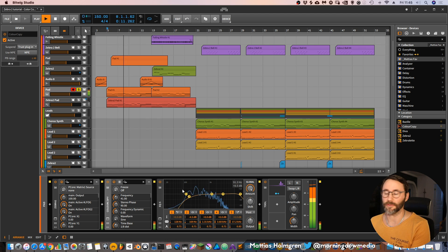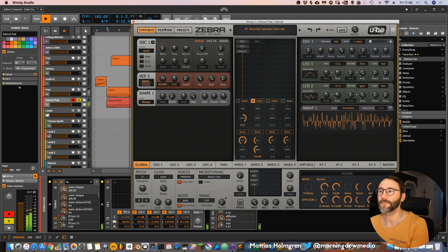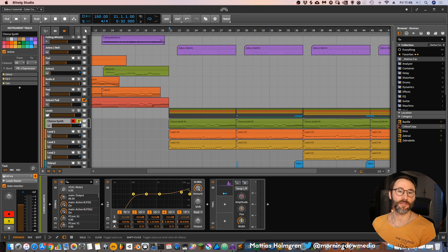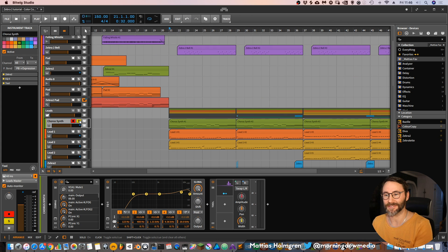And with some EQ I got rid of a little bit of lows. Then we have another pad, which is this sweeping kind of pad. And then for the chorus we have super sawtooth. So let's take a look at that sound.